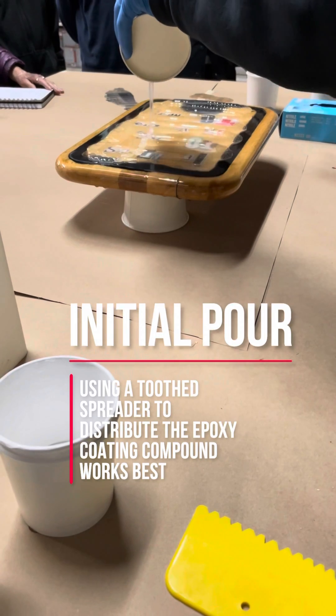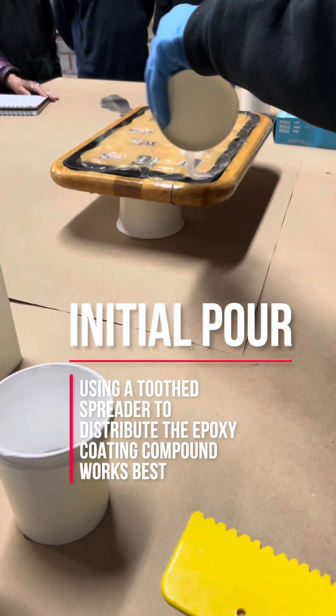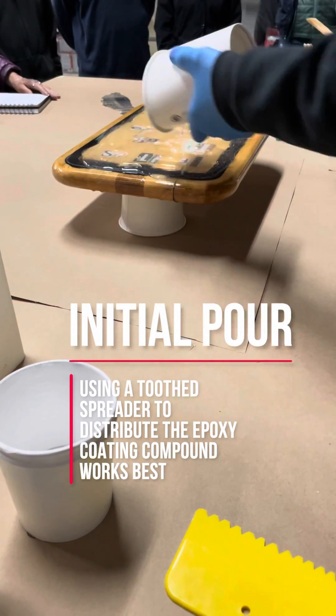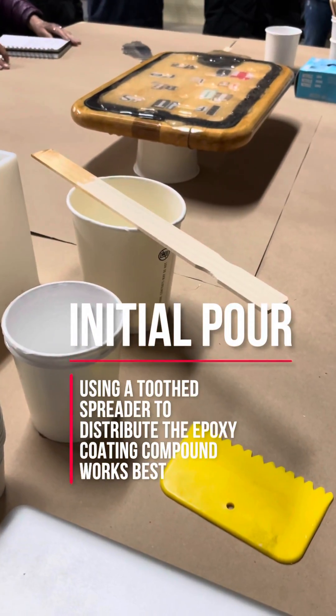Make sure you've got enough material on there to work with. This is what we did when we did that bar top — we just poured the epoxy right on there.